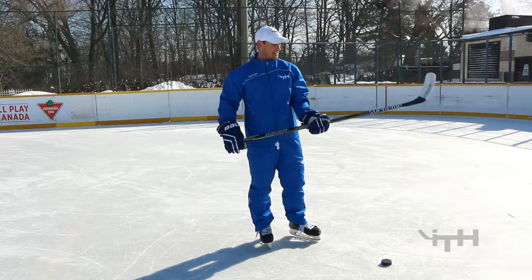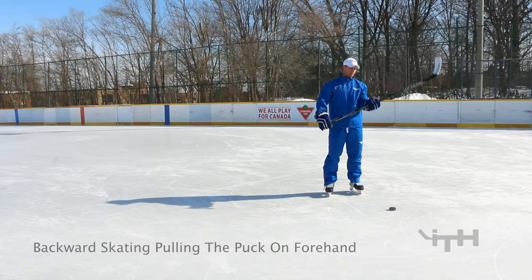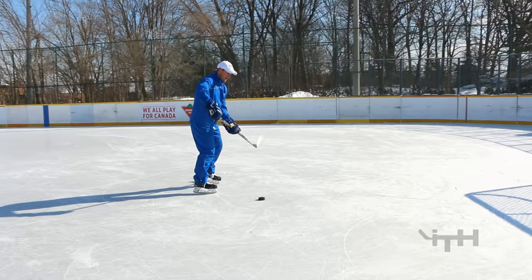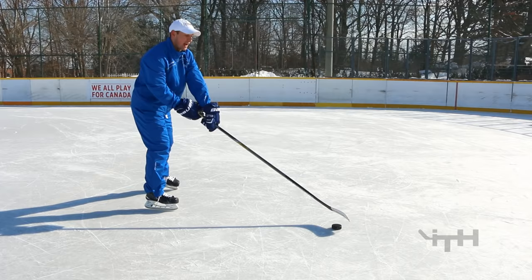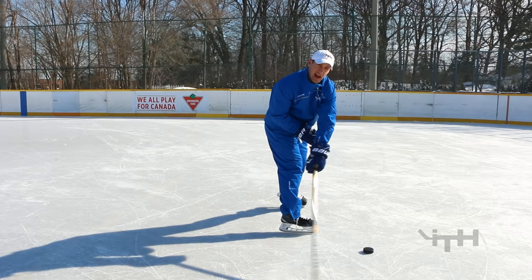Next one is the exact same thing but now on our forehand side while still skating backwards. I rotate my wrist over and keep my hand nice and low on the shaft — don't slide them together. As a lefty, keep the puck quite close to your right foot. A lot of players have it quite far away or just have the toe on the ice picking at it. Make sure that once you fold your wrist over, the whole blade should be nice and flat, and again you're making that sound as you drag it backwards.